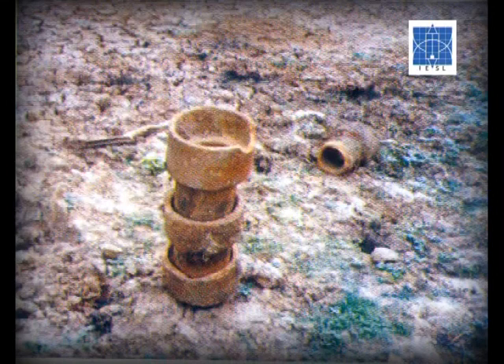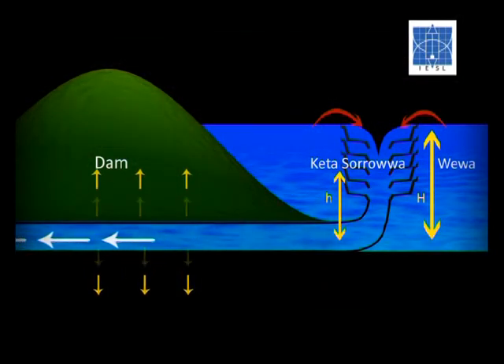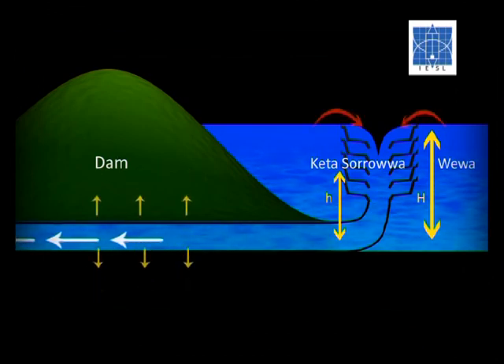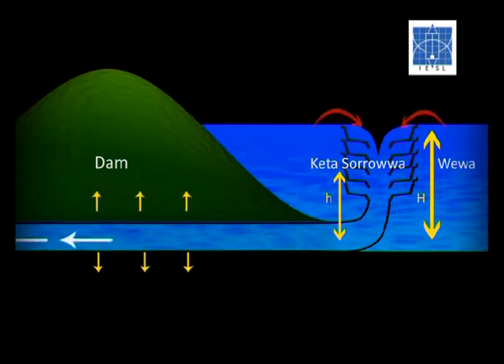This sluice has been formed by placing Kata Hattie — terracotta pots with a hole in the bottom — one on top of the other. By removing the top layers of the Kata Hattie, the required amount of water could be released from the tank. Further, by placing the Kata Hattie above the water level, spillage could be completely avoided.